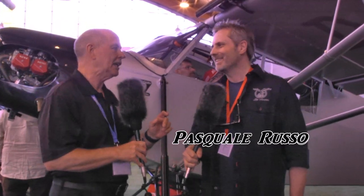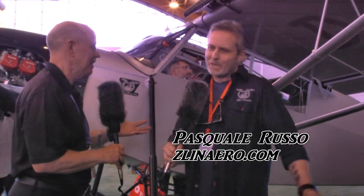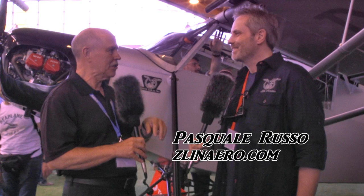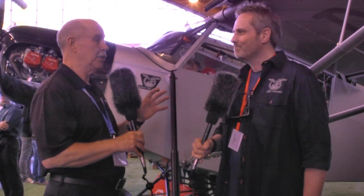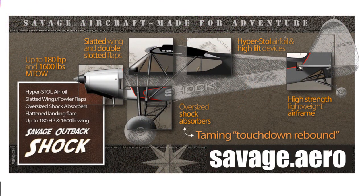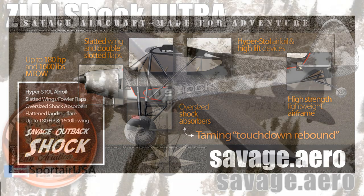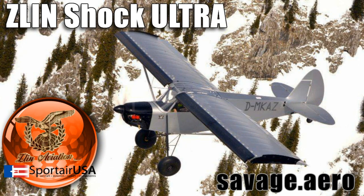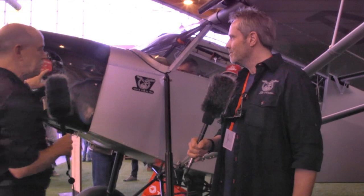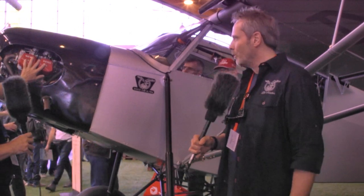This is the Outback Shock — that's the name we know in the United States, and here in Europe it's just called the Shock. About three years ago at this show you released this new airplane to people who were so busy under the airplane, over the airplane, in the airplane. I couldn't get near to take pictures for a while — it was so exciting. In fact today there are people standing all around looking at this new airplane. So that was three years ago, and now I see this one is different because it has an engine I know very well in it.